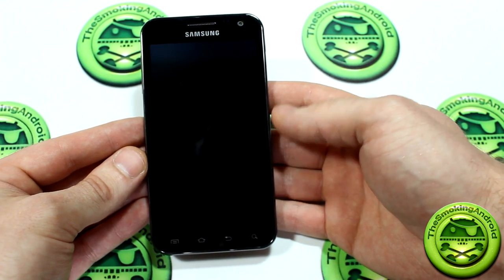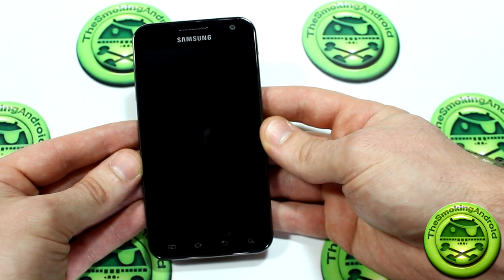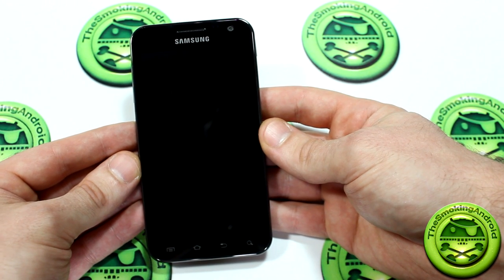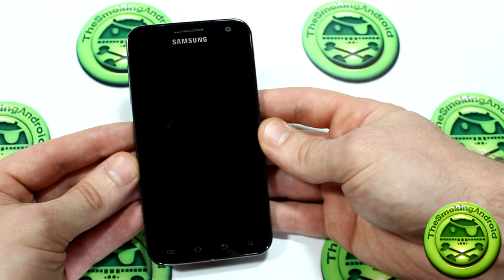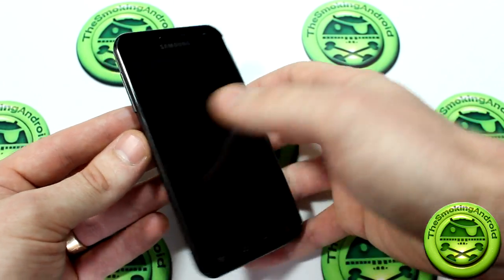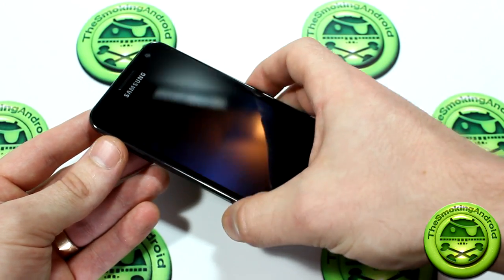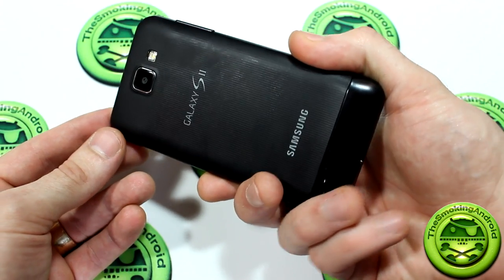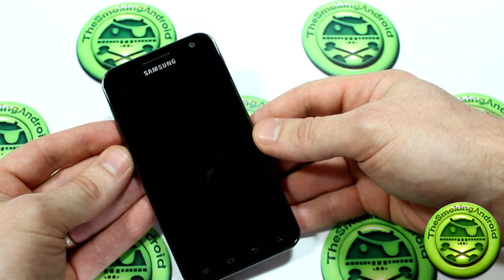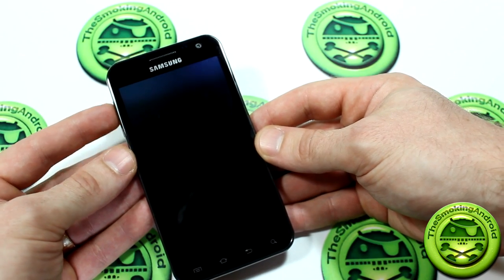It also has a Super AMOLED HD display. Now keep in mind, it is PenTile, it is not RGB. However, I haven't been able to notice huge differences unless I put the phone pretty much up to my nose, and obviously I'm not going to be using my phone like that. It also comes with a 1.5 gigahertz Qualcomm dual-core processor. It has 1 gigabyte of RAM and 16 gigabytes of internal storage, and it has an expandable micro SD slot that goes up to 32 or 64 gigs.